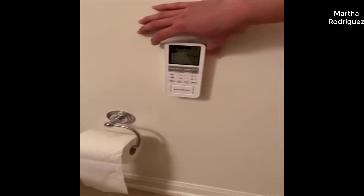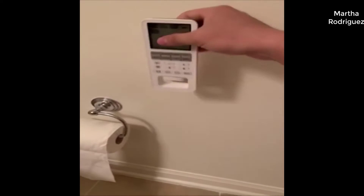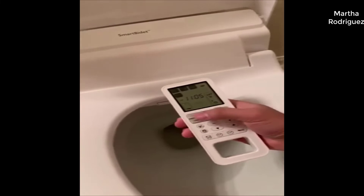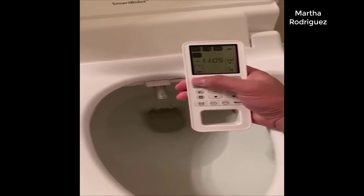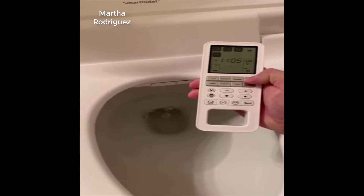This is controlled by a remote that I attached on the wall — it's nicely magnetic. I typically use the turbo a lot; it makes a nice chime noise. The nozzle comes out and washes you, and I use the dryer a lot too.